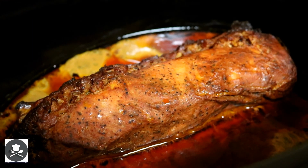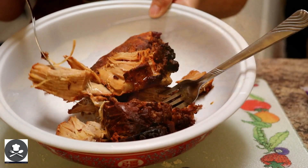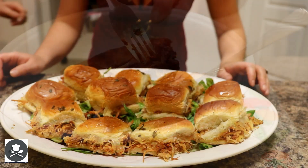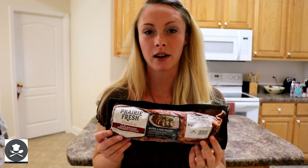Our pork loin is done slow cooking. What we're going to do is use some forks and get it out. Alright guys, this is what we're going to be making our pulled pork out of.